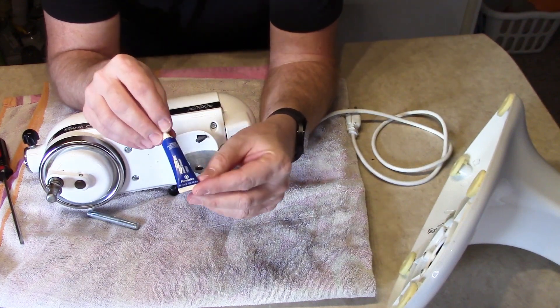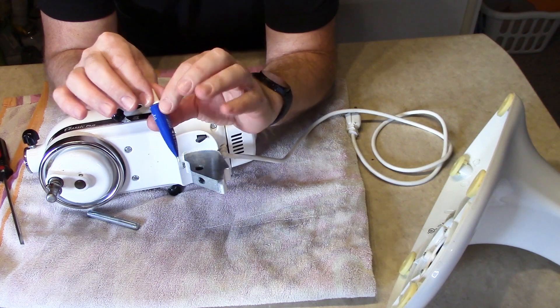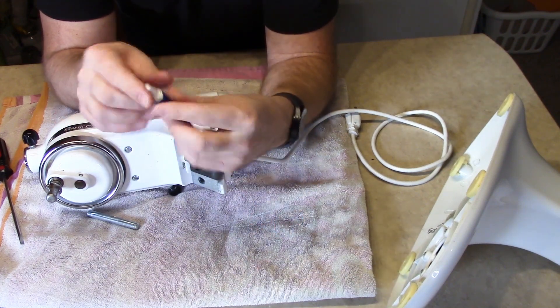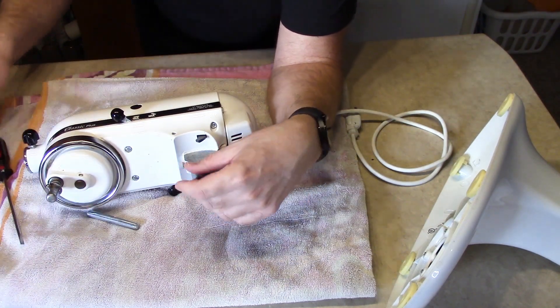What I'm gonna do is I got some thread lock here. This is the blue thread lock, which means it is removable — you can take it back apart later. The red thread lock is the permanent stuff. I almost always use the blue.